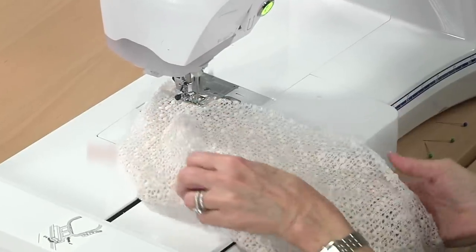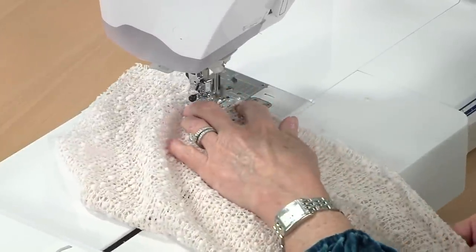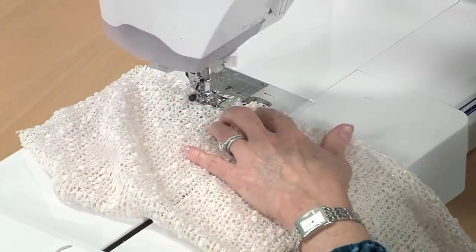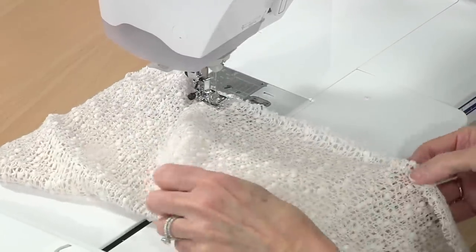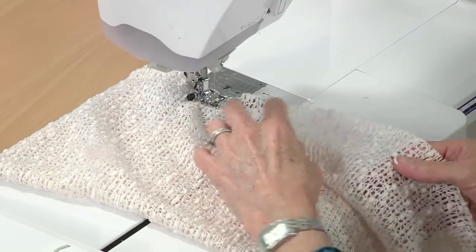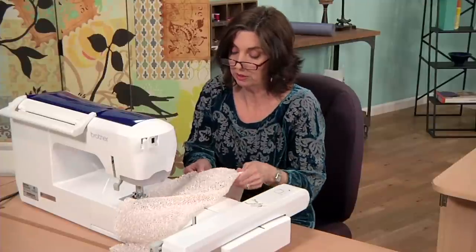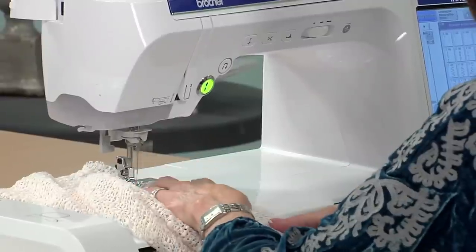Make sure that your raw edges are together. As you travel along the seam, you can run at any speed that you're comfortable with. And the more comfortable you get with your machine, normally the faster you can go. And there's absolutely no harm in pausing the machine during sewing a seam so that you can keep your raw edges aligned.